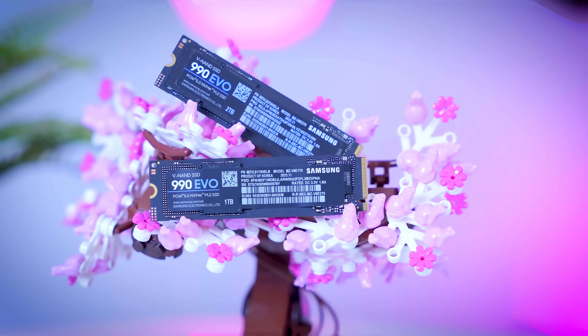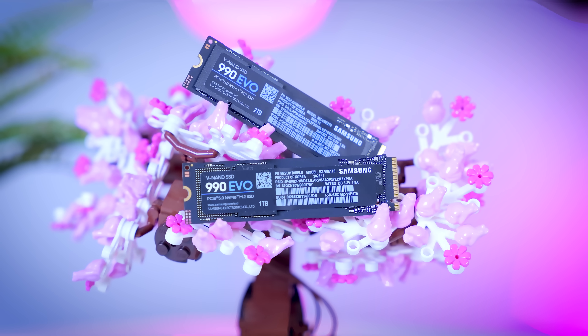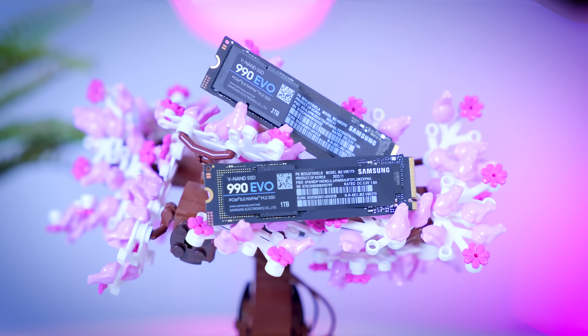Overall, the 990 Evo is an interesting drive and a very nice step up from the 970 Evo Plus for most use cases. The lack of DRAM means it's not for everyone, and mediocre sequential performance means it's not great for tasks that require it. But just like the SN580 and SN770, the 990 Evo shows that modern HMB SSDs can make a lot of sense in many use cases. For light to medium all-around use or as an extra game drive, it does really well and often outperforms even high-end DRAM-based drives.